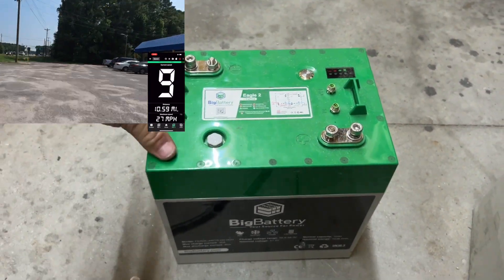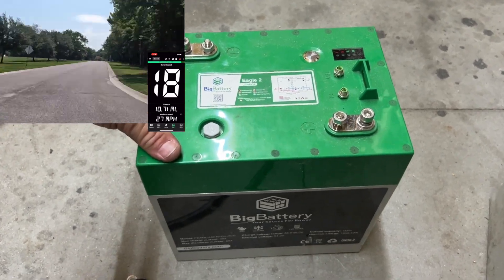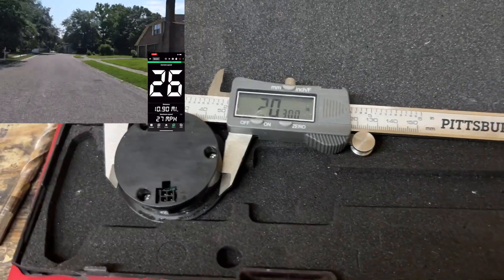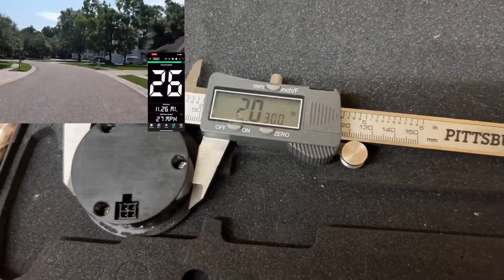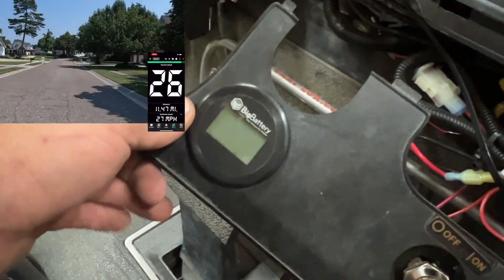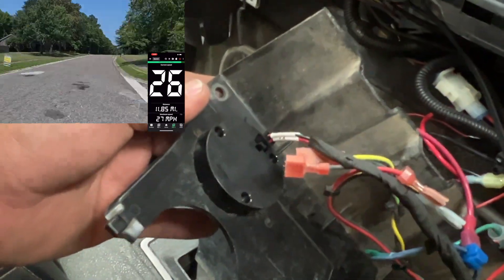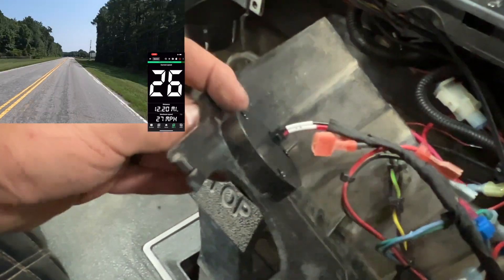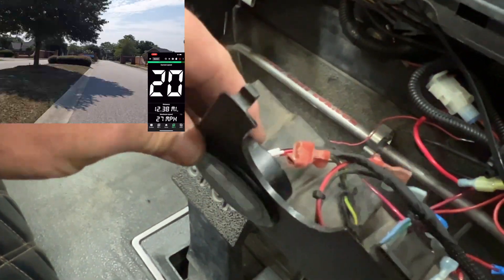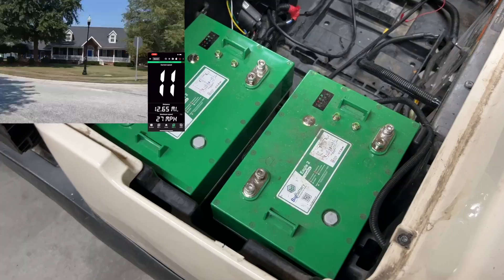We're going to get this in the golf cart, get it wired up properly, and take it for a test drive. The back of the Eagle 2 gauge comes in just over two inches, and the hole on my dash panel is small enough that you don't need any hardware behind it — it's such a tight fit it slides right in place and won't move on its own. And that's what it looks like there.